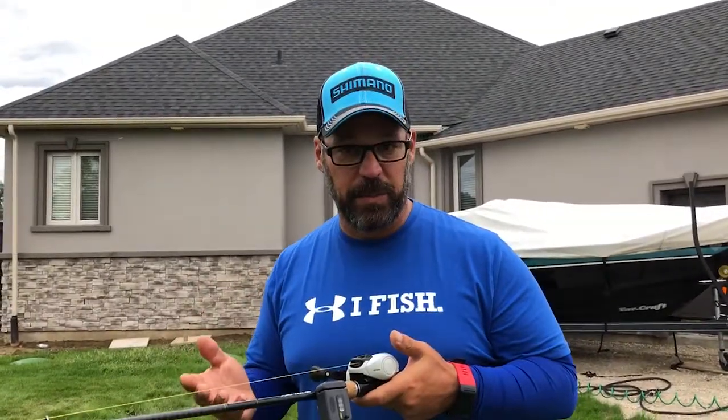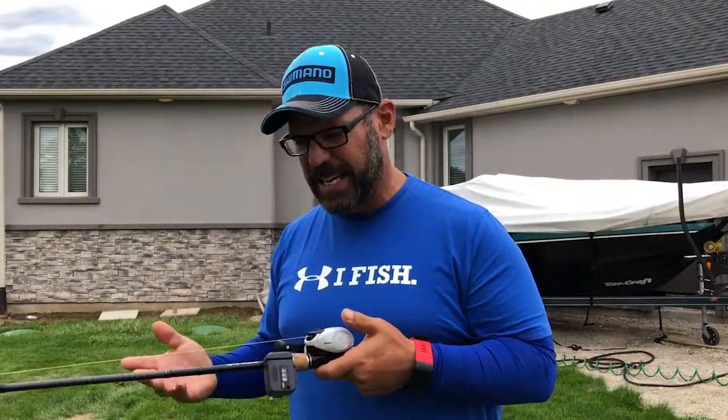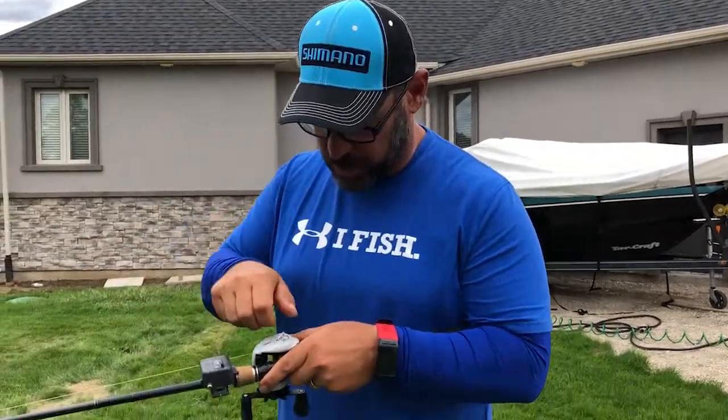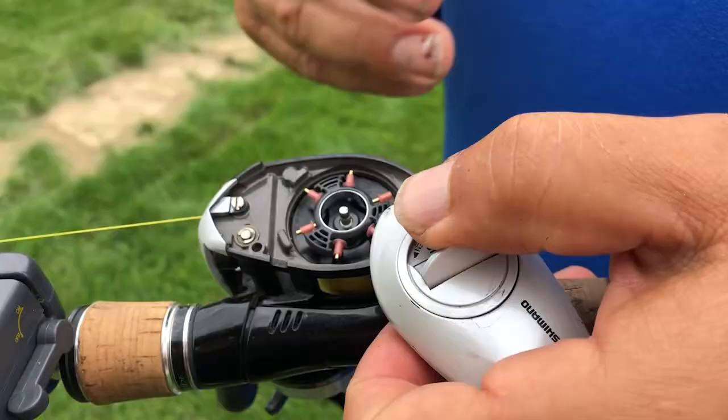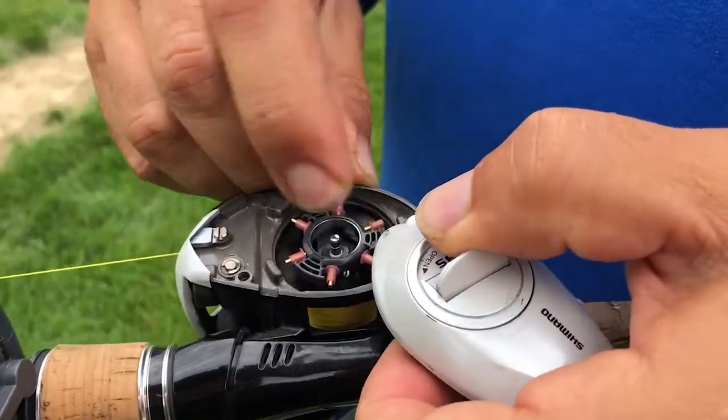Getting tons of emails and questions about variable braking systems on bait cast reels versus magnetic. For years I've been using Shimano's that have VBS — variable braking system. A VBS system is basically these little pins and I consider them to be like parachutes.